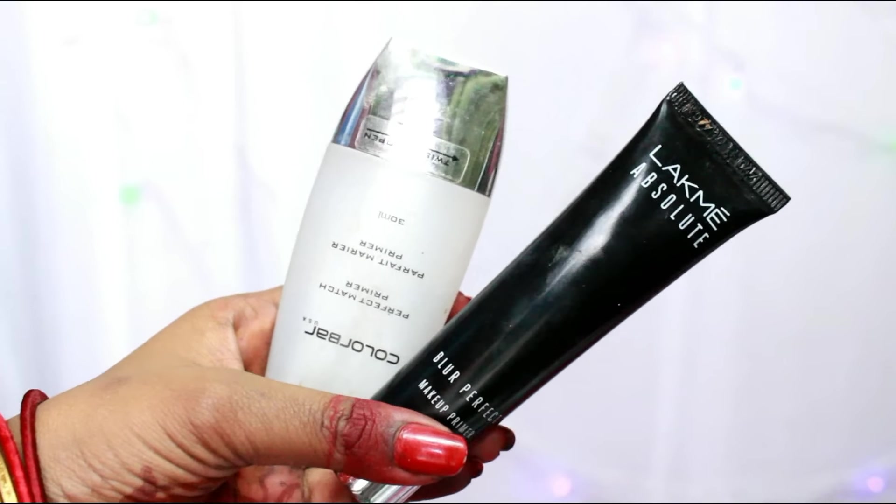Today I will use a combination of my Colorbar and Lakme primer because both work differently, and you want your makeup to last if you are going to be a bride. First I'm taking my Lakme Absolute Blur Primer, which is perfect for blurring out your pores, and I'll massage it on my nose and mouth area where I have maximum pores. Then I'll distribute the Colorbar primer with a feathering stroke effect on the rest of my face so that my makeup lasts longer and glides evenly.